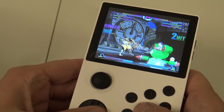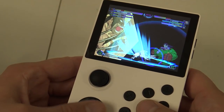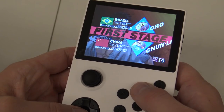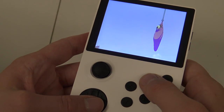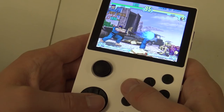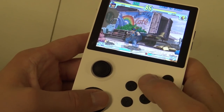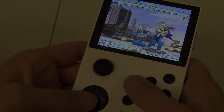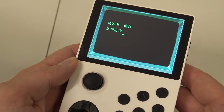The previous game had a bit of choppy gameplay, but now with this two-dimensional fighting game you can see it runs very well. It's still not perfect in many ways but this is the best you're going to get with this handheld. When you want to play old-school two-dimensional games — 8-bit, 16-bit — this will not be any problem on this handheld.